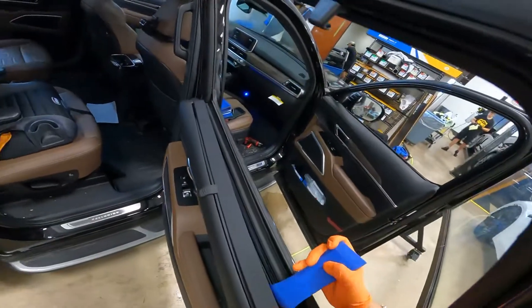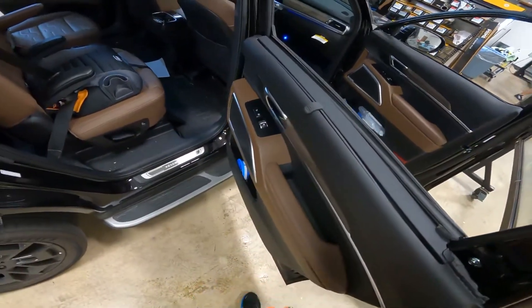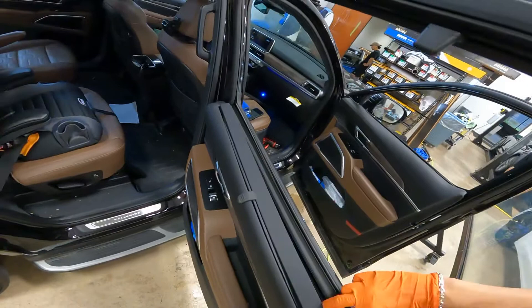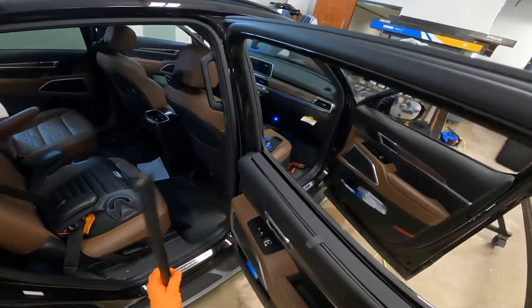There you go. As you guys can see, it's very similar to pretty much every door panel. Peel back, put it in a safe spot.